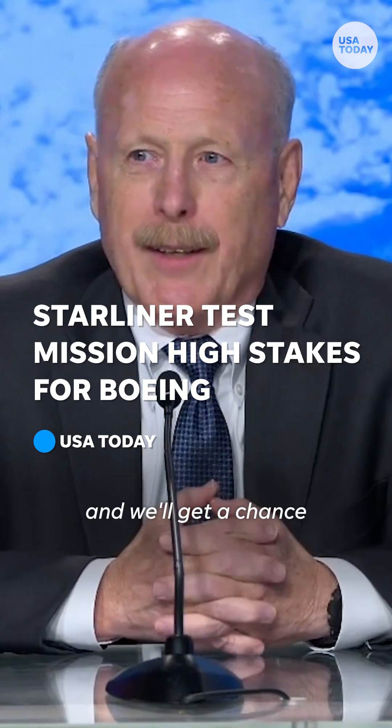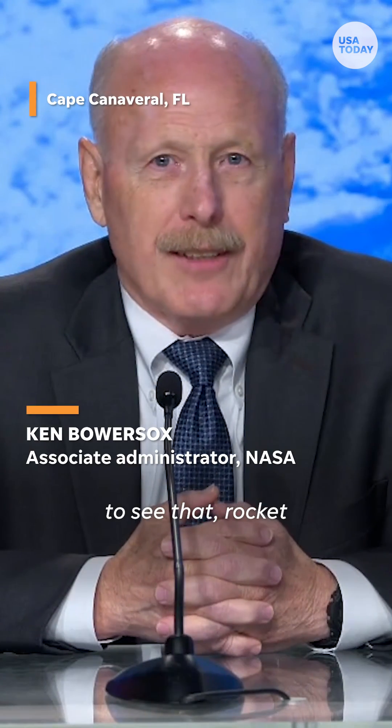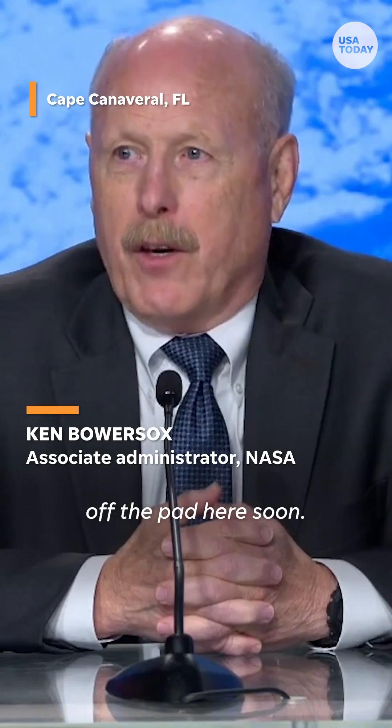Good things are worth waiting for, and we'll get a chance to see that rocket and spacecraft lift off the pad here soon.